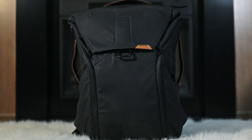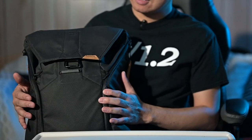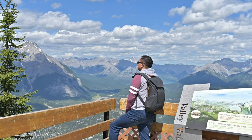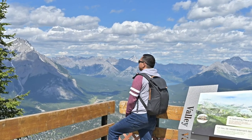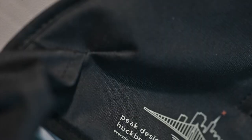Now there are two versions of these bags and the only difference is the size. There's the 30L and the 20L. I chose the 20L since I don't carry a lot of stuff with me — if I do, I'll carry it in my roller bag. This is also a Huckberry version.